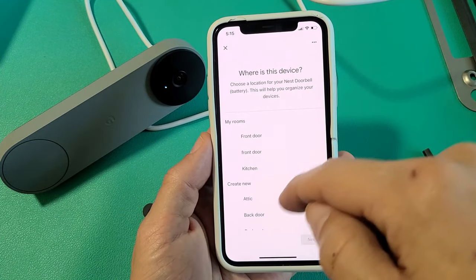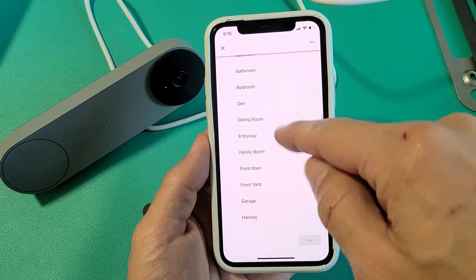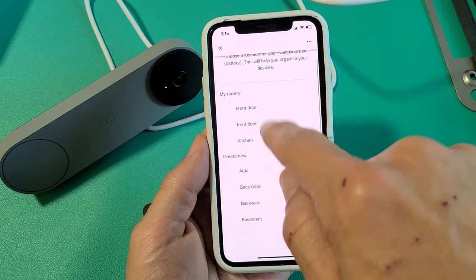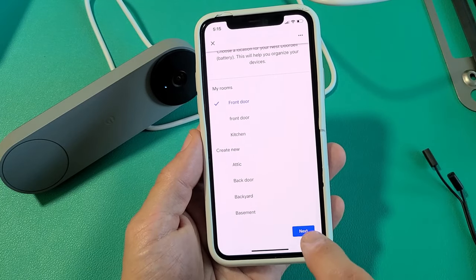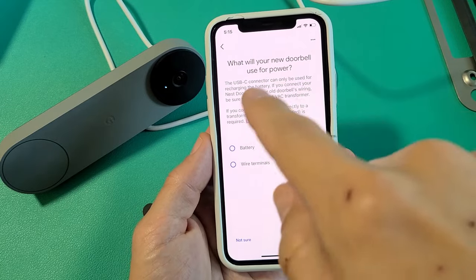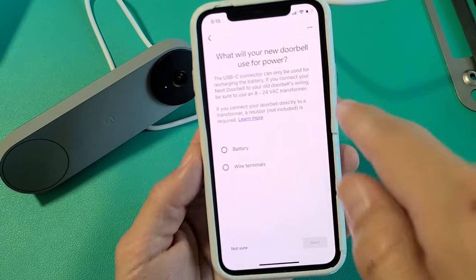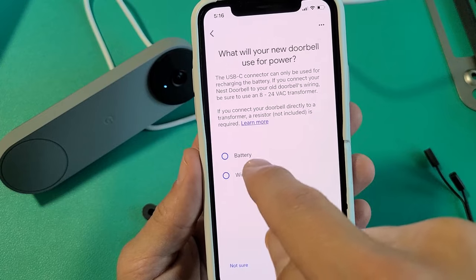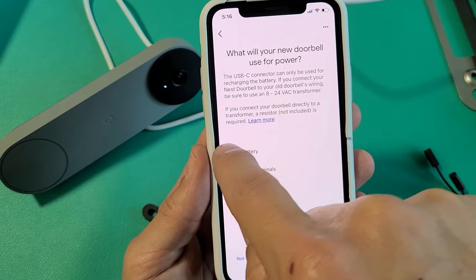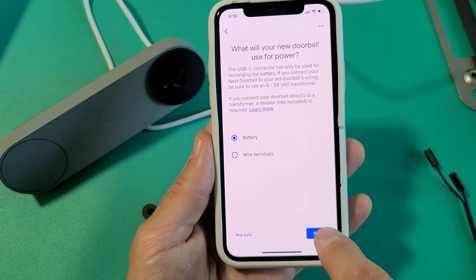Then 'Where's the device?' — you can go ahead and choose where you want it. You probably want to pick like front yard or front door. I'm fine with front door, so I'll tap on next. Then 'What will your new doorbell use for power?' — we have two choices: battery or wired terminals. I'm going to be using only the battery, so I'll tap on battery and then next.